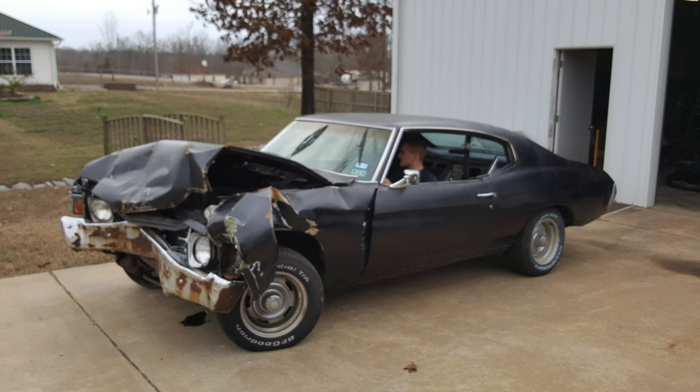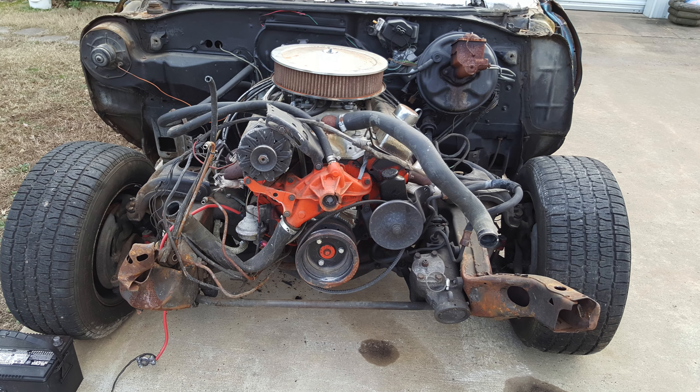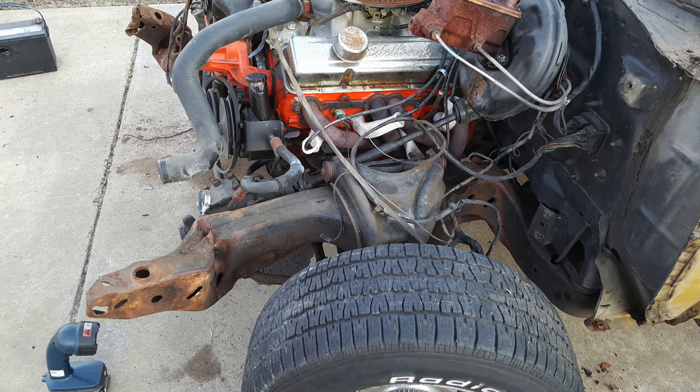Originally I bought this car totaled — smashed the whole front end in. The radiator went into the water pump and busted the water pump all up. The frame was bent behind the engine. So when I got it, I stripped it all down, started it up, and it was running and idling pretty good.